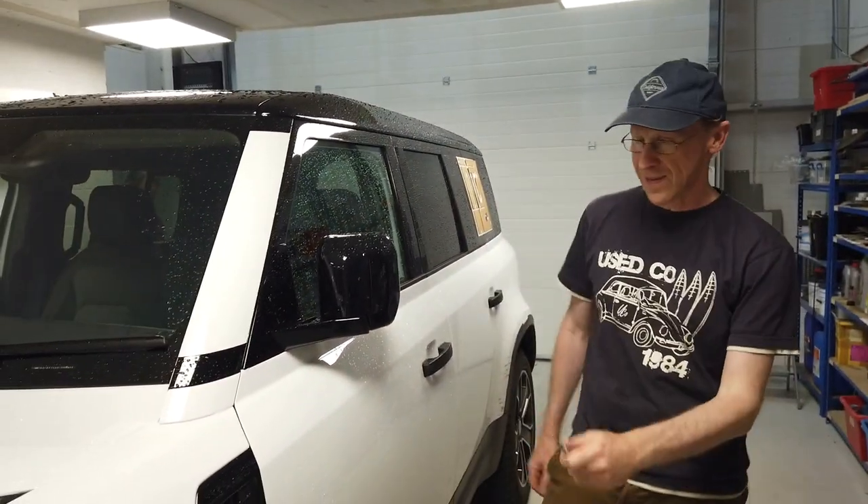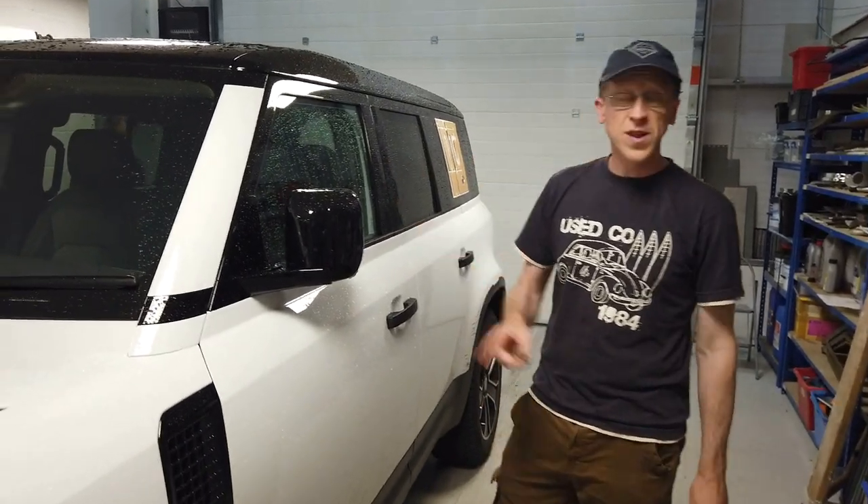We've got the Defender running beautifully, running sweet now. What else have we done? We started to play with some of the toys and we're bored already, so it's now time to start modifying it.